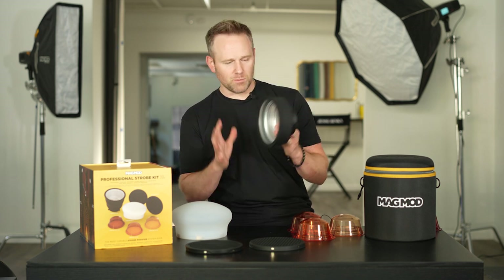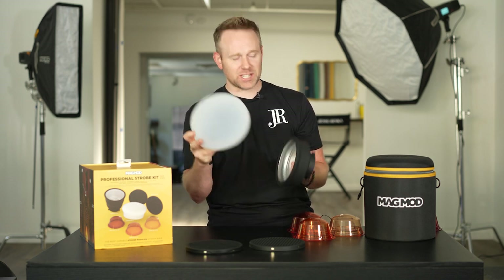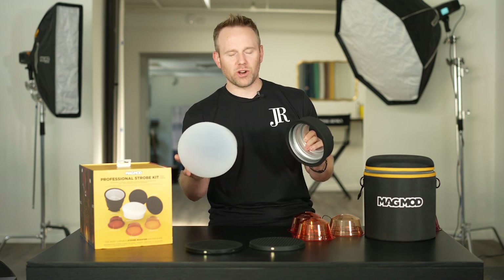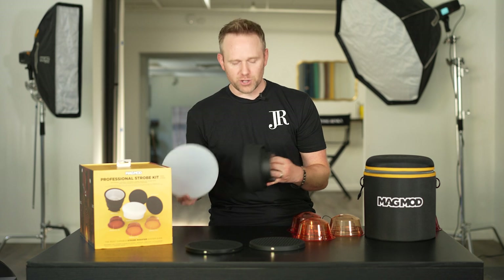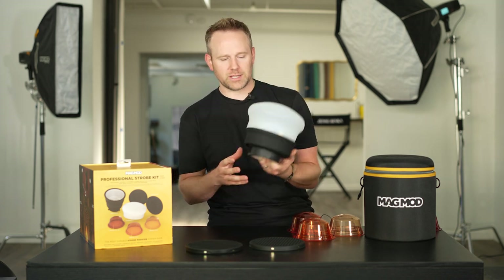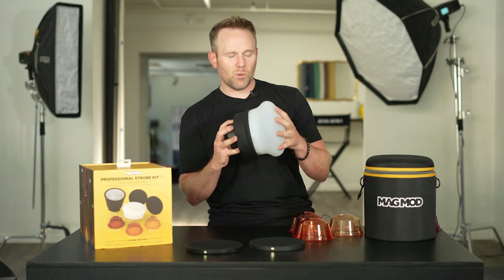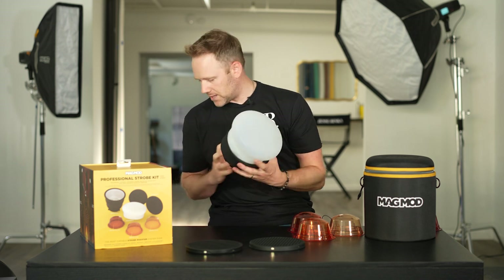At its most collapsed state, if we add the MagSphere XL — something very familiar — you've got to be super excited about this, because now think about it. We're using this and no longer have to just be restricted to using it with our smaller strobes. We're now using it on our bigger strobes. So connecting this right on to our Reflector XL, what we have here is a more spread out, omnidirectional lantern-style soft light, and that's amazing.